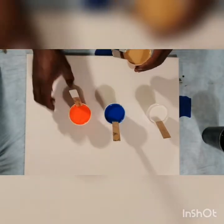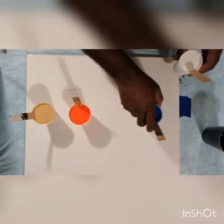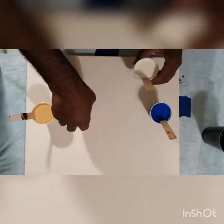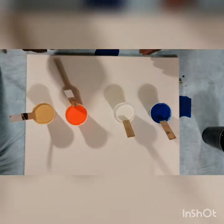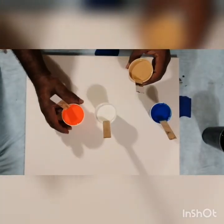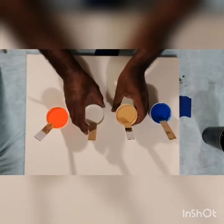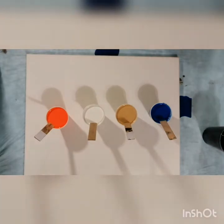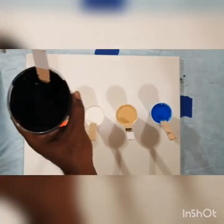I'm going to do a four-chamber pour today. Trying to get my colors right so they don't clash with one another — if you put blue next to orange it's going to make brown, take my word for it. I'm going to try the same pour I did the other day: two open cups and one four-cup split. Instead of a three-split I'm going to go with a four-split. Going with black as my background again.